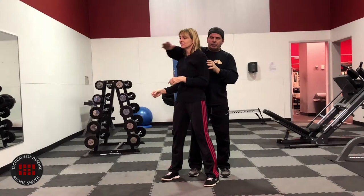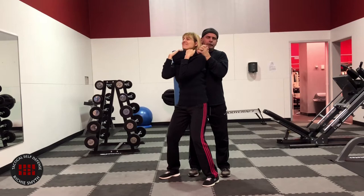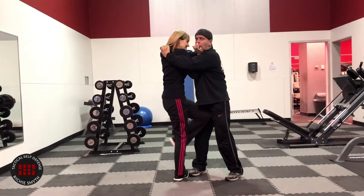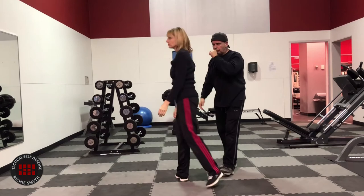I choke her and have her like this. You automatically remember: turn into his bicep, into his elbow. That's it. Next thing you know — bam — a shot to the groin, or it could be a punch into the esophagus.